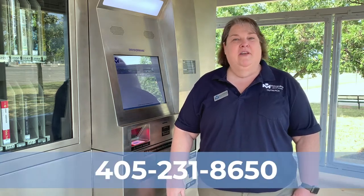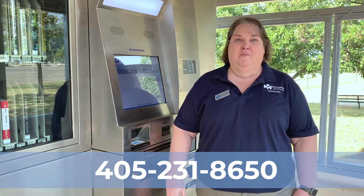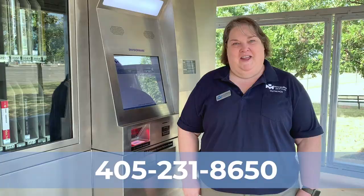If you run into any problems using the 24/7 kiosk, please contact us through email, social media, or the number listed below. We're ready to help you with anything you need.